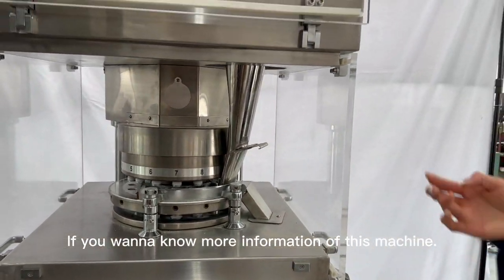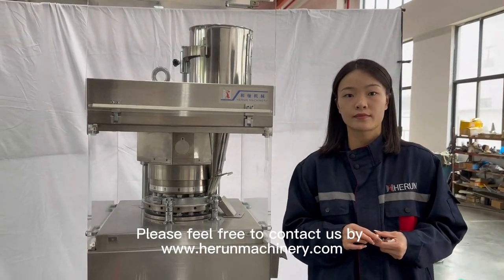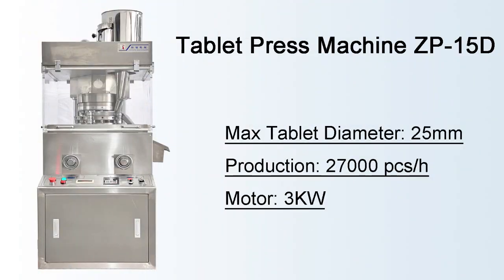If you want to know more information about this machine, please feel free to contact us at homemachinery.com. Thank you.